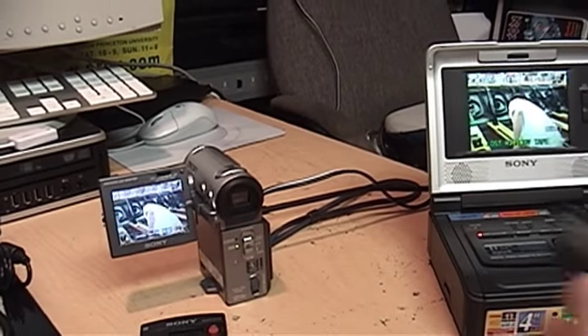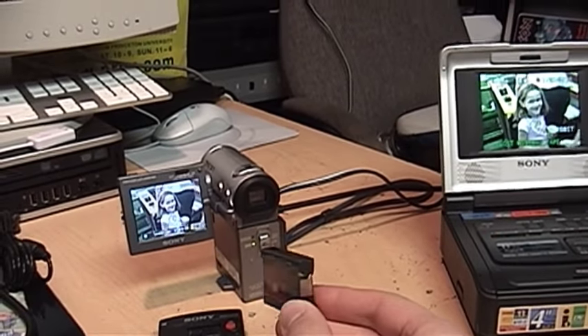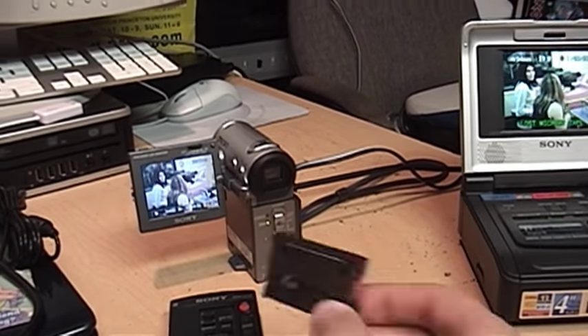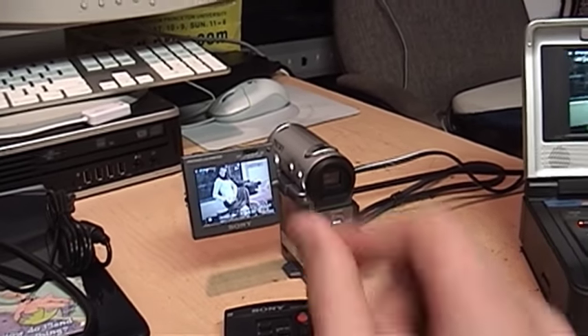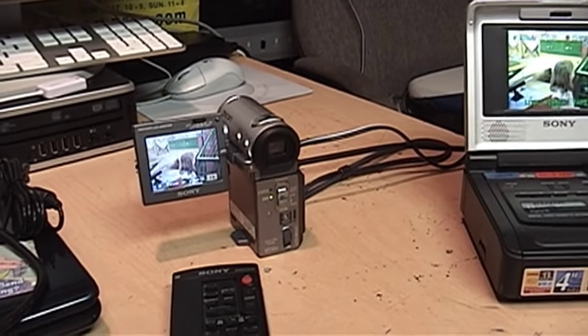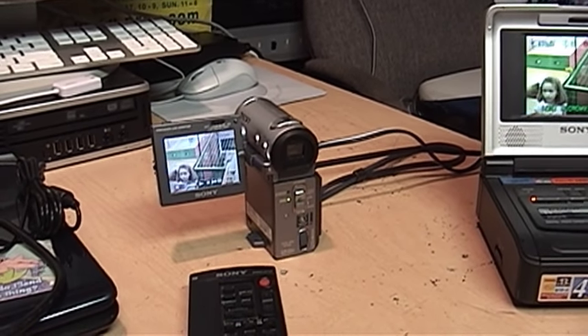I tried using a firewire cable since both of these have a DV port on them, but it doesn't work. The DV port on the MicroMV camcorder is only for transferring it to a computer or to another MicroMV camcorder.